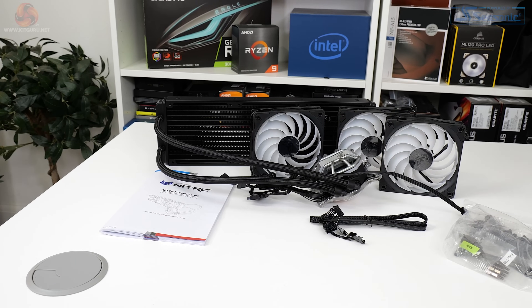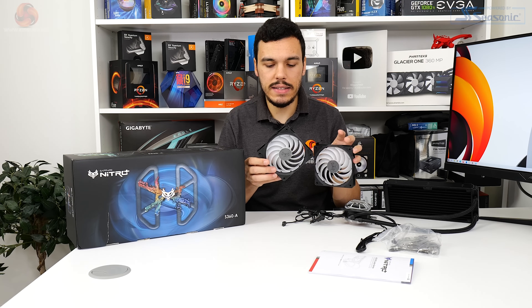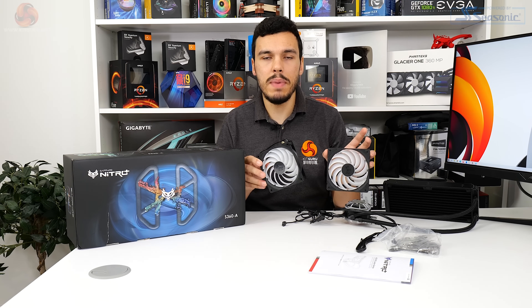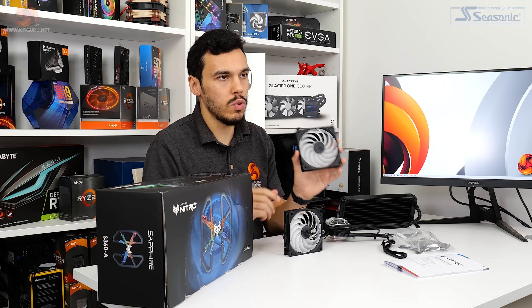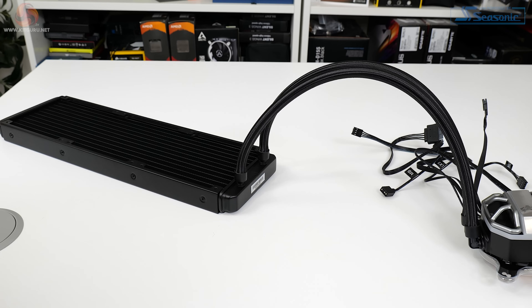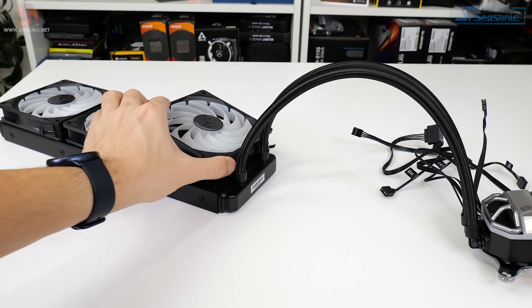Focusing now on the dual ball bearing 120 millimeter fans: these units use the Sapphire Nitro Plus hybrid fan blade design featured on the vendor's RX 6000 series graphics card coolers. This effectively translates into Sapphire using a combination between a blower and an axial style fan to try and get some of the benefits of both with minimal compromise on noise. These 12-bladed units are rated for 450 to 2400 RPM, and because the blades are all linked together on the outer perimeter, you probably get a good columnar cooling effect - beneficial for focusing pressure through the radiator with a dense fin array.